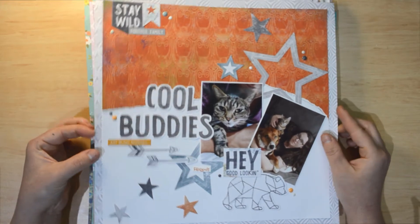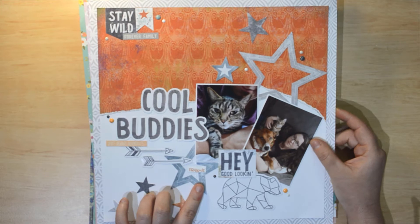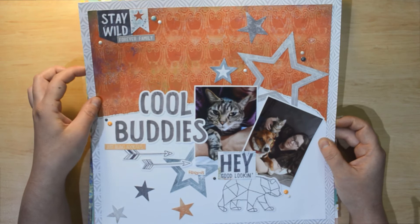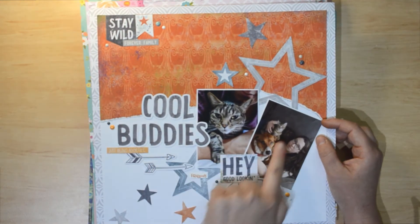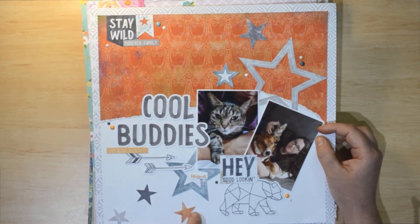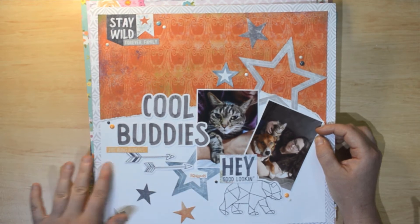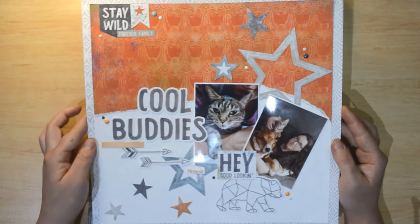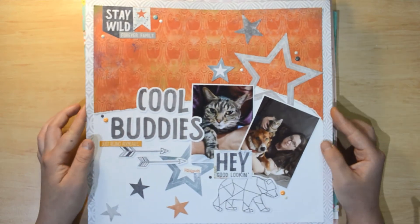This one is also a lounge scrapping kit. It uses the Coco Vanilla Studio Legendary collection — the ephemera and titles, plus old papers from my stash. This is Bagheera, Jasmine, and Jack. I absolutely love how this one turned out with the stars, arrows, and enamel dots all going perfectly together. It's a real neutrally boyish kind of layout.